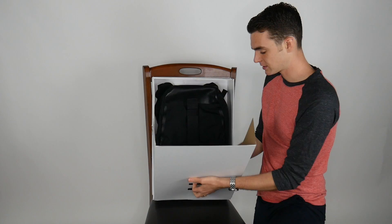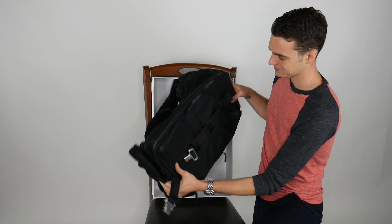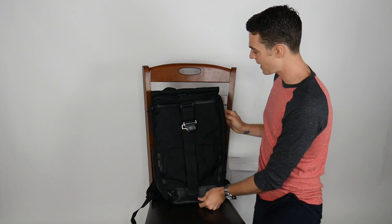Completely empty, it is five and a half pounds. So it's not the lightest bag, but with all of the functionality built into it, I'm not that surprised. From a material standpoint, that feels very solid.